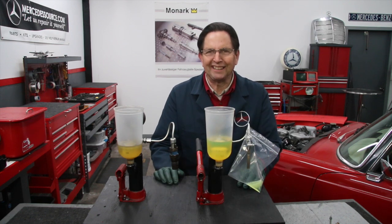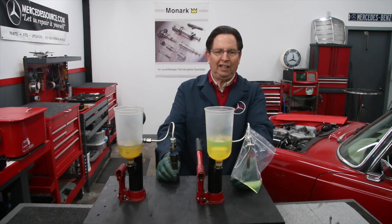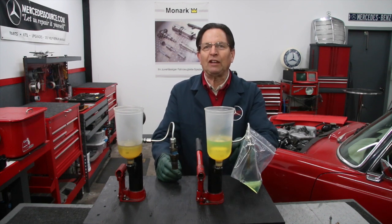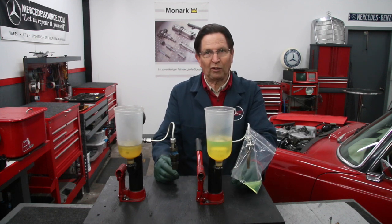I'm testing another fuel injector, but this is a special day because we've solved a problem. I just love solving problems around here. This is actually a fuel injector out of a 1992 M104 engine.